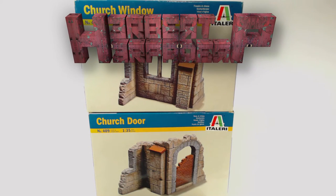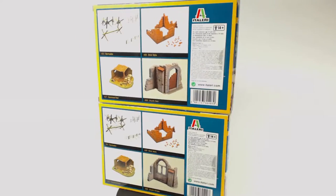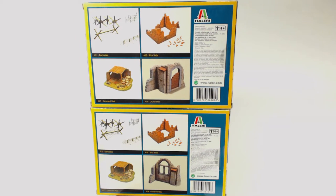Greetings! I am Herbert Erpaderp and today I'm going to see what I can do with these ruined church parts made by Italeri. I found these pretty cheap in the hobby shop, so I figured why not. There isn't really much of anything on the back of the box, just a few examples of other kits made by Italeri.